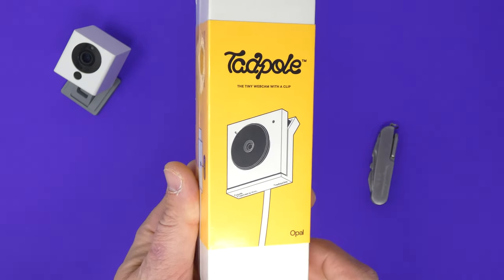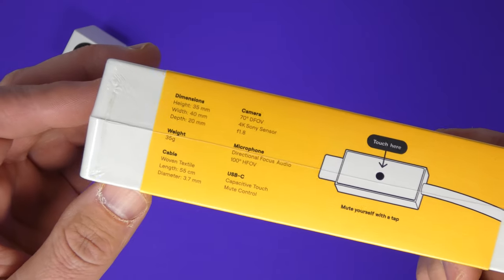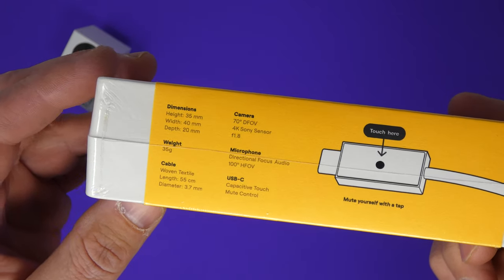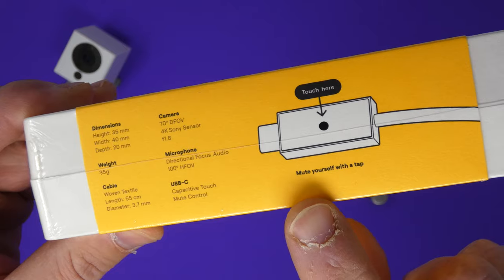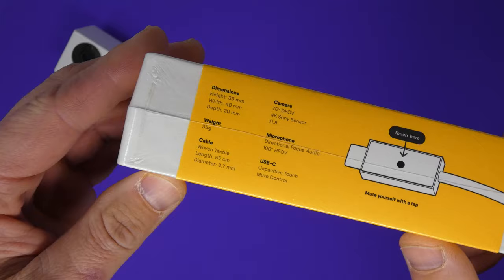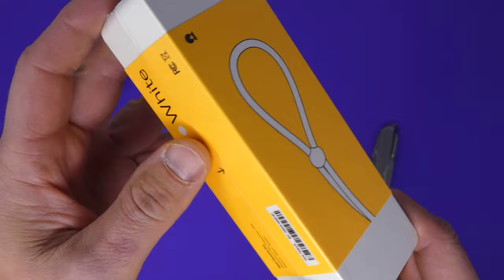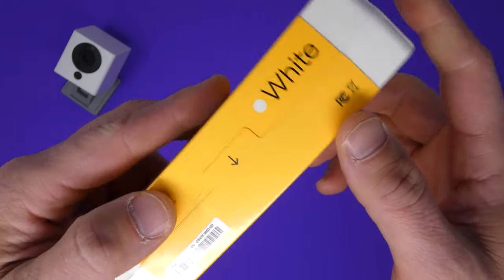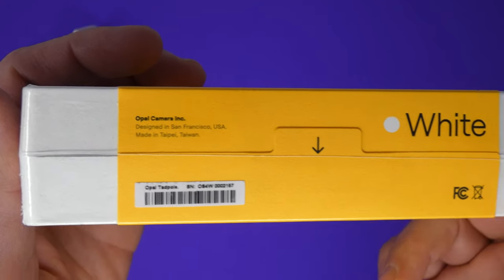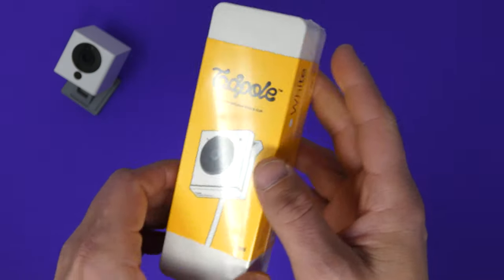They say it's a new species of webcam. On the side we've got the dimensions, the camera, the 4K Sony sensor, F1.8 — that's a big deal — low light capabilities for a web camera. And you can mute yourself with a tap of the cable. That's where you know it's made for a laptop, because you're going to plug this into the side of your laptop and there's a touch button on the cable — on the plug — that lets you mute yourself without having to actually use the software or your mouse. It's the white model, and that's pretty much it — small box, very simple box.